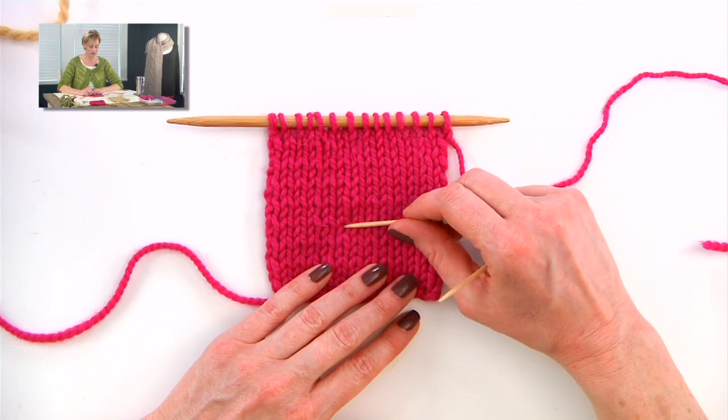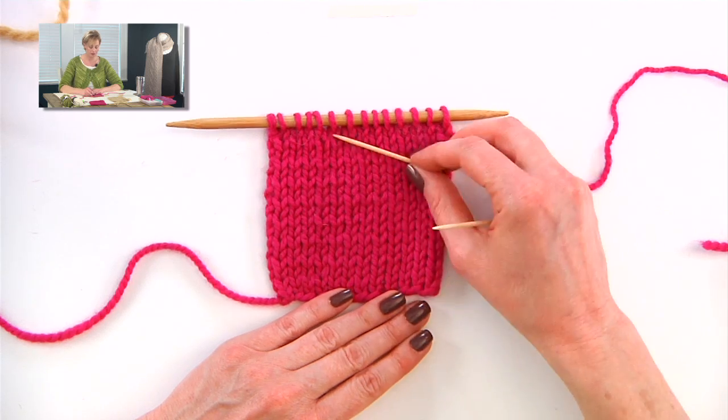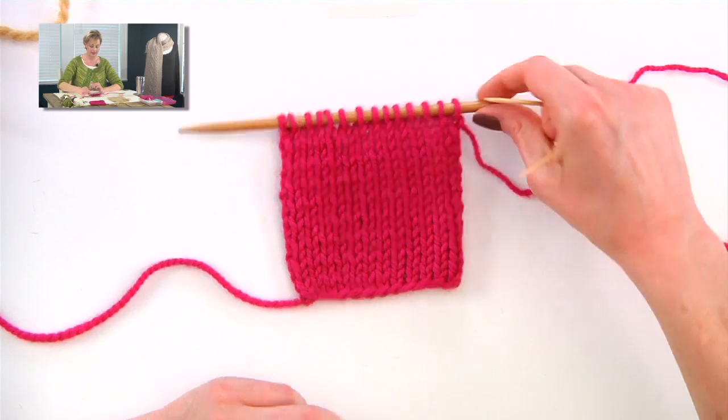This gets more complicated, of course, if you're working on something that has cables in it, or lace, or something like that. But I don't always use a row counter for stockinette, because it's that easy to read.